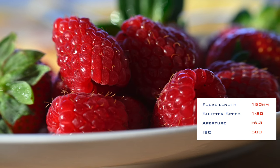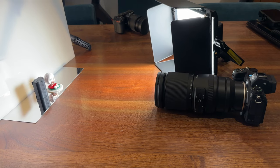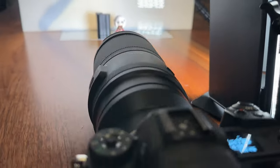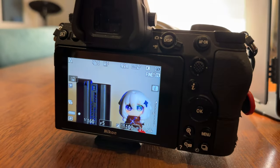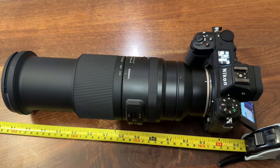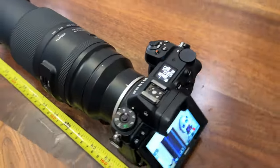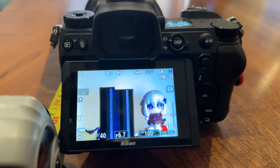Let's take a quick look at the minimum focusing distance. Tamron quotes approximately 24 inches at 150mm and 71 inches at 500mm. I slapped a tape measure on it with the lens at 500mm and measured approximately 64 inches. While my methods weren't lab quality, it's a very useful minimum focusing distance that has real-world benefits for general photography.